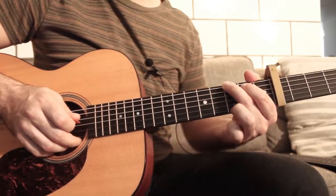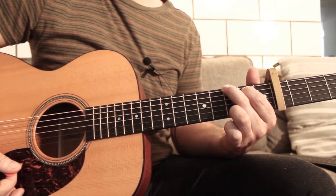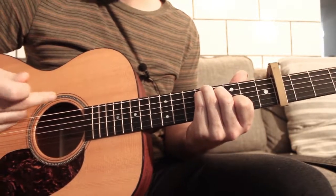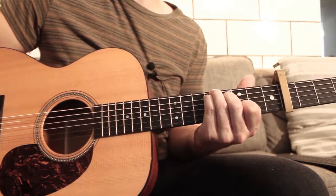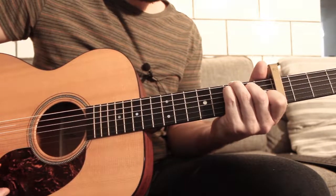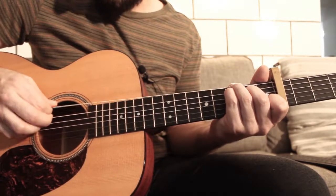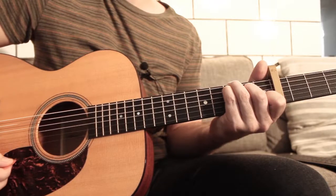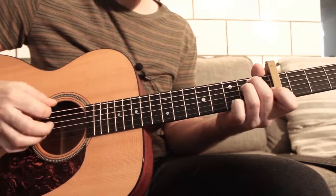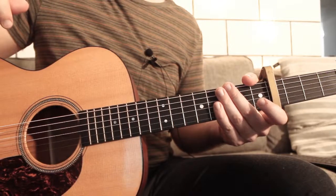You can put the capo on the 4th fret like this. The chords for this song are a G, a D9add11 over A — this is a Mighty Oaks chord, they play this chord very often — and then you have a C over G, which is like a C but you play the G note on the 6th string. And finally, you have an E minor. This is for the verses and the chorus.